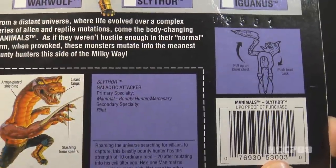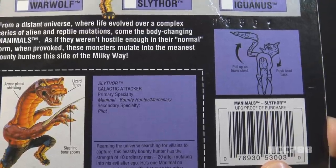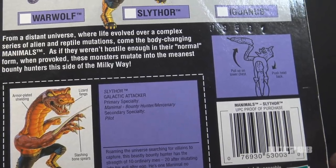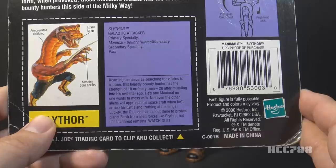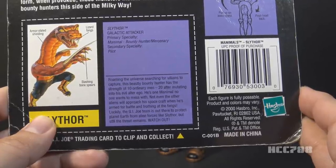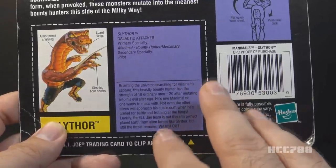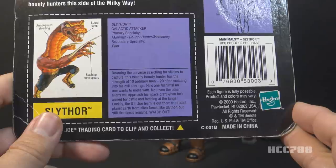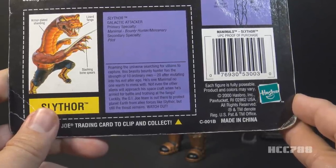Let's take a look at Slithor's file card. His file card says he is Slithor, Galactic Attacker. Primary Specialty: Manimal Bounty Hunter slash Mercenary. Secondary Specialty: Pilot. Of course, there were no vehicles in this line, so he doesn't have anything to pilot. All of these guys are bounty hunters — apparently in outer space there is an all-bounty-hunter economy. The card says: 'Roaming the universe, searching for villains to capture, this beastly bounty hunter has the strength of 10 ordinary men — 20 after mutating into his evil alter ego.' So his strength doubles when he gets his snake head out. 'He's one Manimal no one wants to mess with. Not even the other aliens will approach his spacecraft when he's armed for battle and frothing at the fangs. Luckily, the G.I. Joe team is out there to protect planet Earth from alien forces like Slithor.'